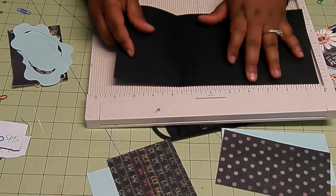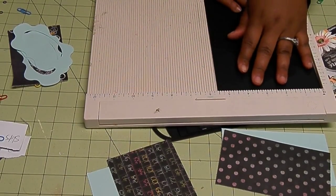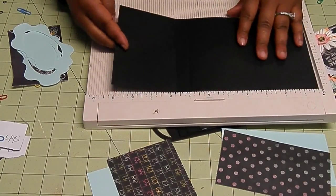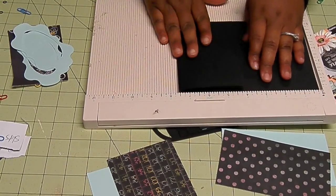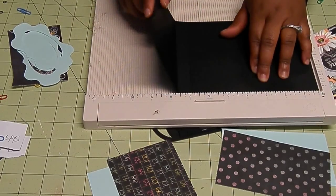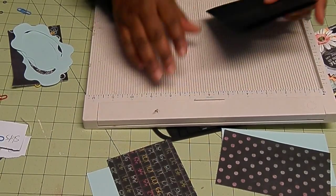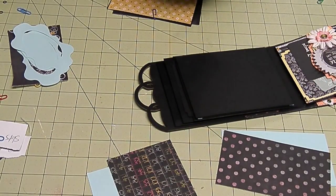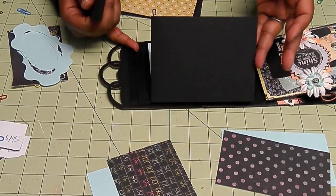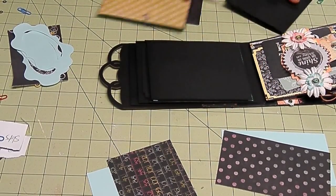This base paper is 11 by 5 and a half. And on the 11 inch side, you want to score at 3 and a quarter and 7 and a half. That's going to fit right on top of that blank page that we just matted — exactly on top of that. I'm going to fold that down a bit.